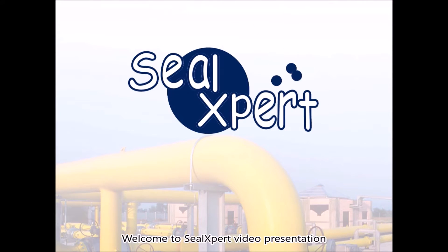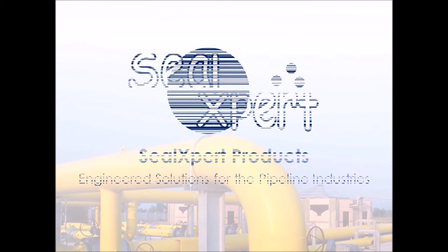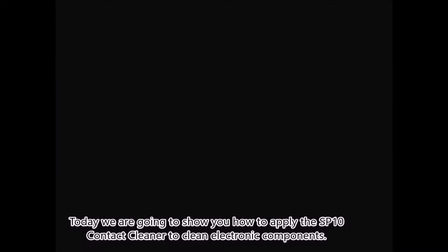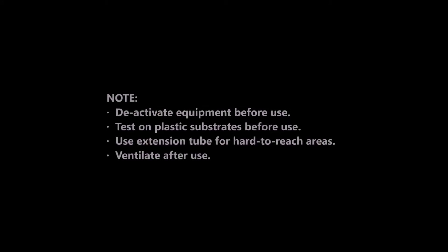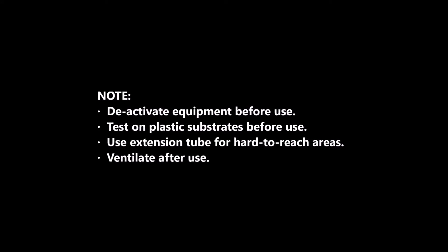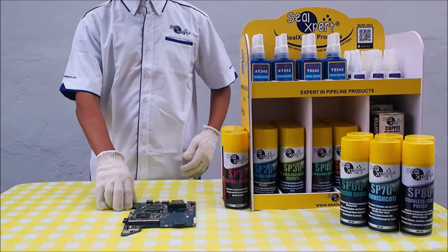Welcome to Seal Expert video presentation. Today we are going to show you how to apply the SP 10 contact cleaner to clean electronic components.